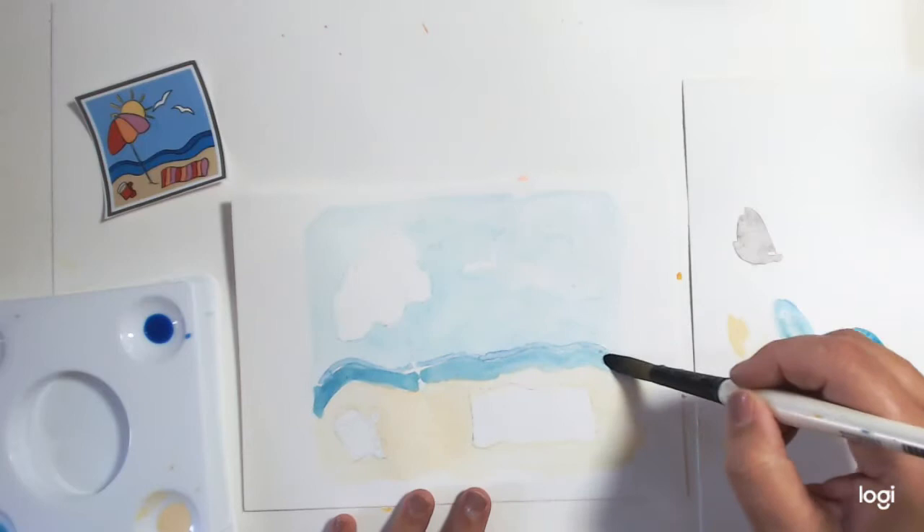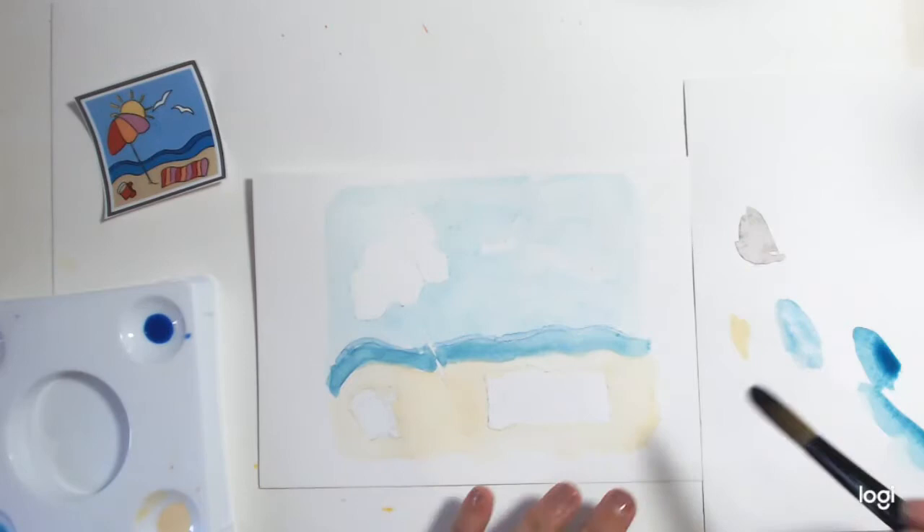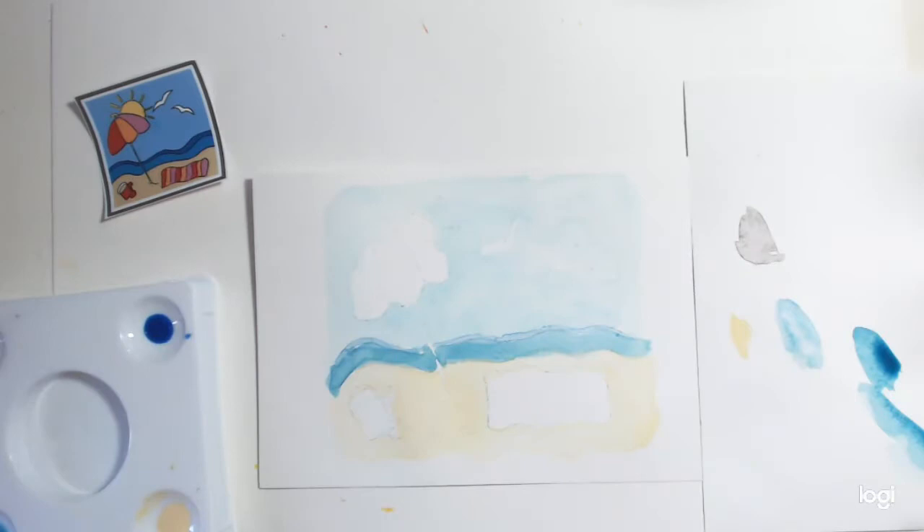I do hope at some point to do a full course on how to use watercolours, but in these we're just playing really. These are beginner tutorials — they're just for a bit of fun. You might be thinking that looks a bit messy, but they all go through a stage of being a hot mess, they really do.